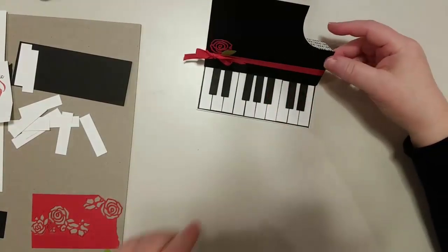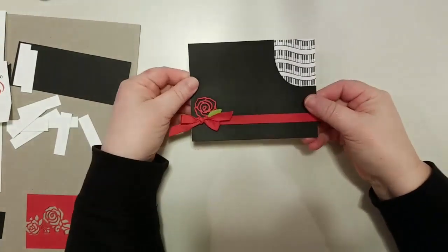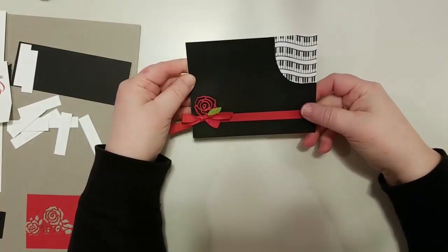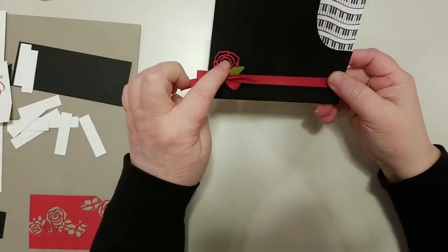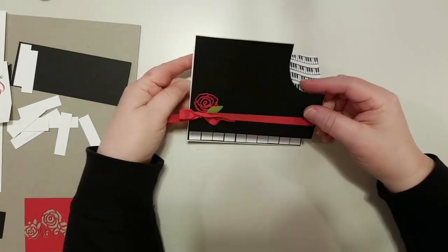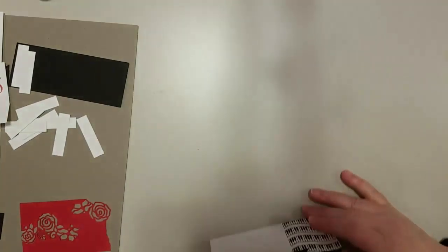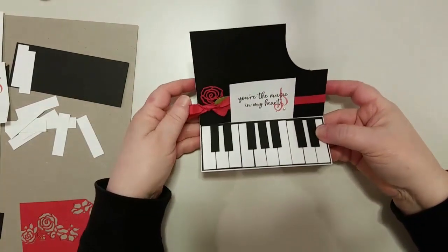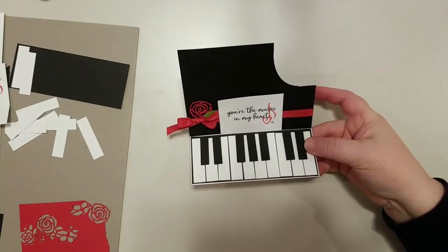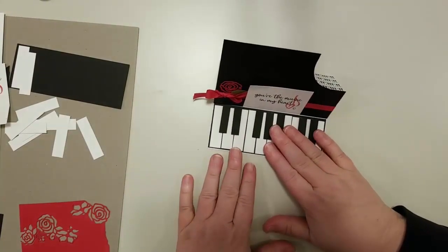So this is the card. It lays flat first like this — it has a little stamping of the piano keys on the front and some decorative pieces. As an easel card, when you open it up you've got your piano keys and your sentiment. You can see it's kind of the shape of a grand piano.